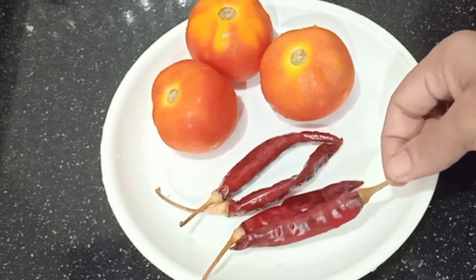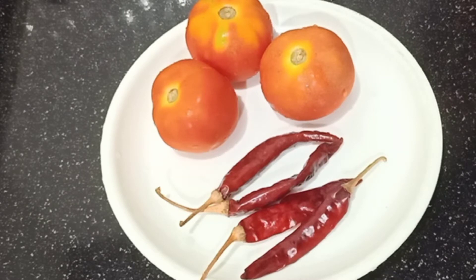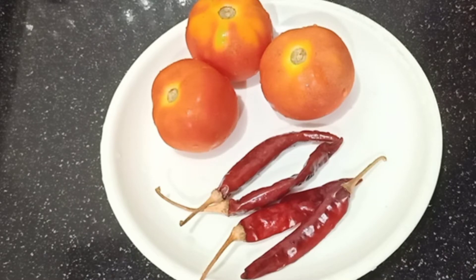We will cook the dish for about 4 minutes. The first thing we prepare is to wait for about 10 minutes. It is just like this.